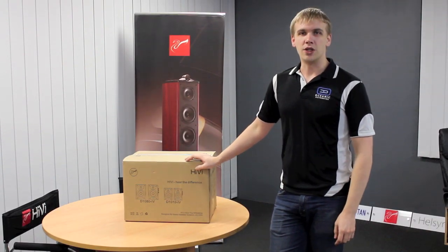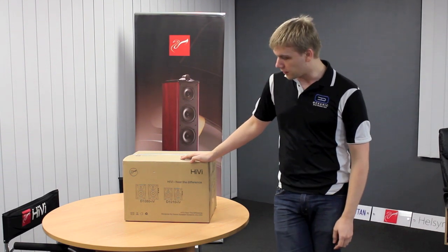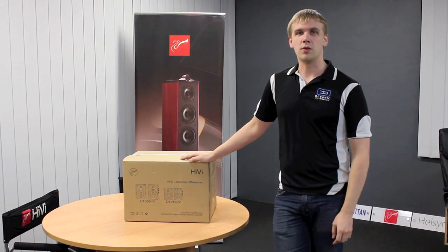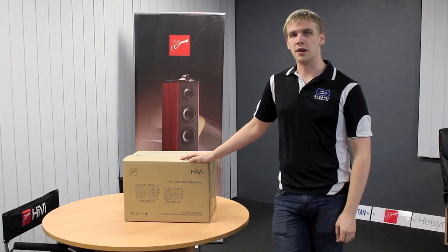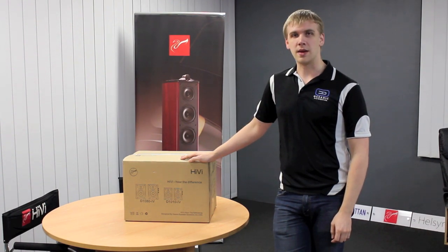Hi, and welcome to today's video from Oceanic. Today we're going to be opening up the new Swan D1080 Mark IVs. This is one of our mid to entry level 2.0 systems that's just come into the country. We'll get them out of the box, get them connected up and show you what they look like.